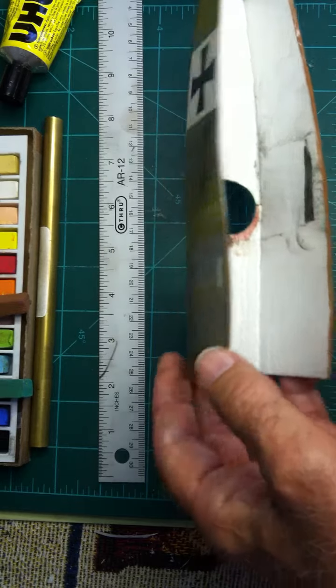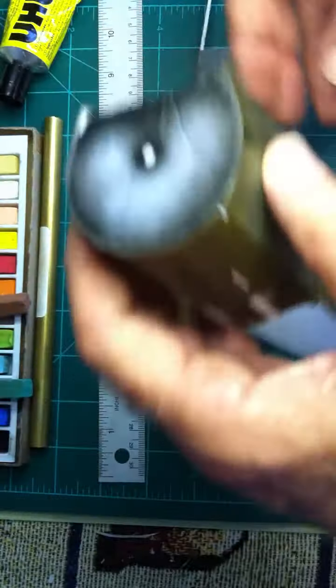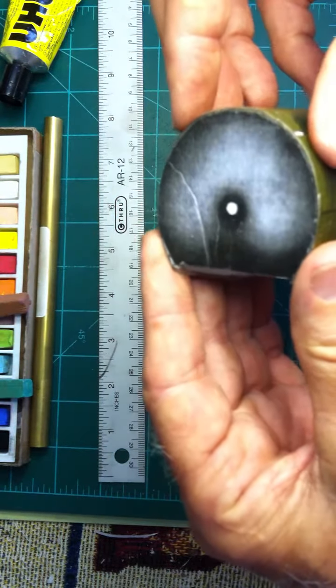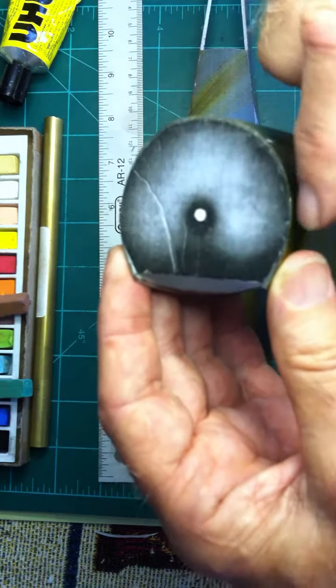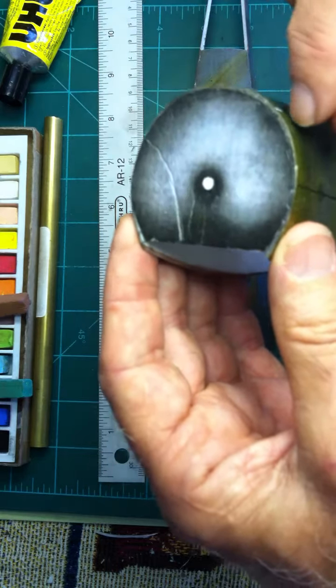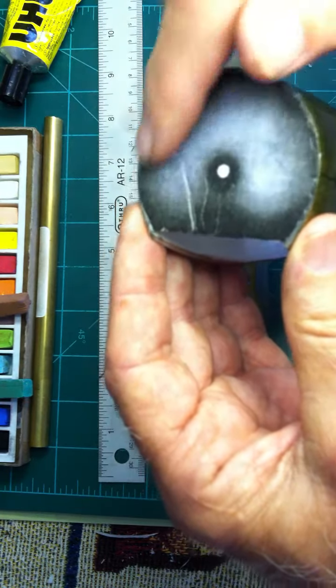Step number two. Using a scrap fuselage I have here, just to mention that since the paper plans are designed for thin paper, if you make any formers or firewalls and things like this, you have to reduce these by the width of the depron — in this case two millimeters all around.